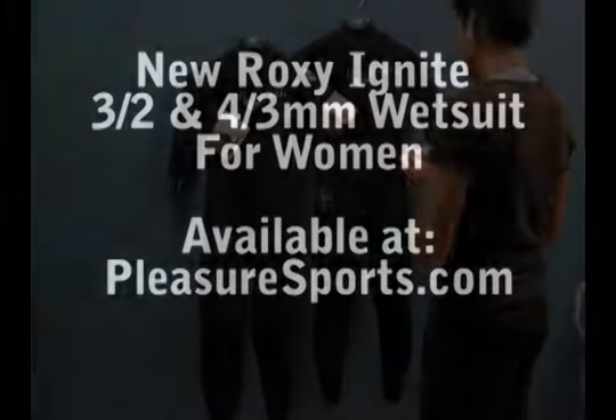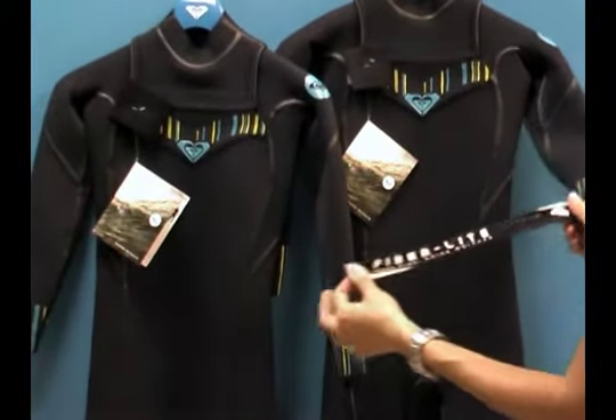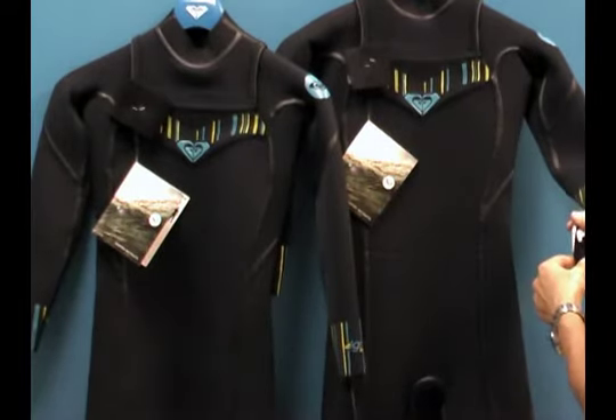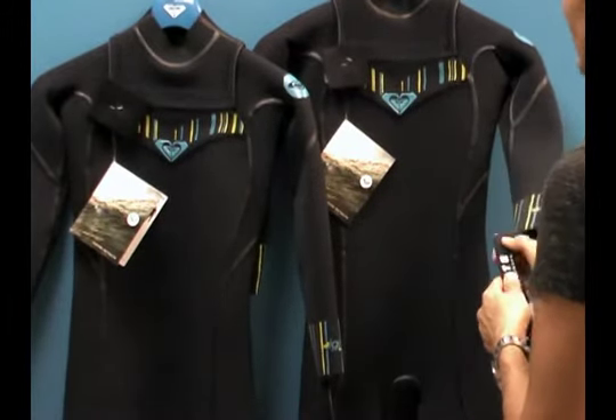This is a wonderful wetsuit. It is actually made with one of the highest end neoprene on the market — it's called Fibrolite Neoprene. It's very stretchy and one of the lightest closed cell neoprene on the market. What that means is it will actually absorb less water so that you stay warmer and it's more flexible.